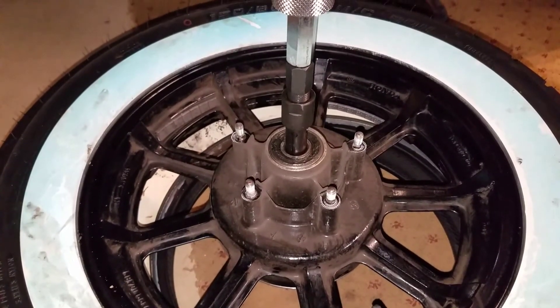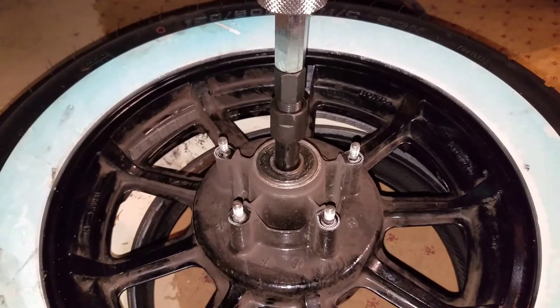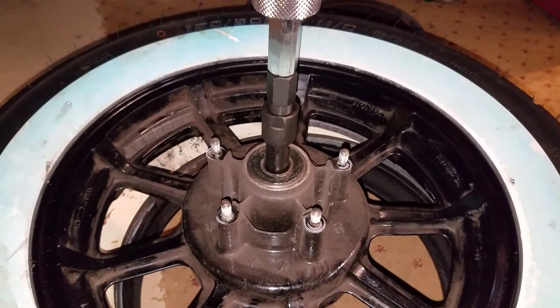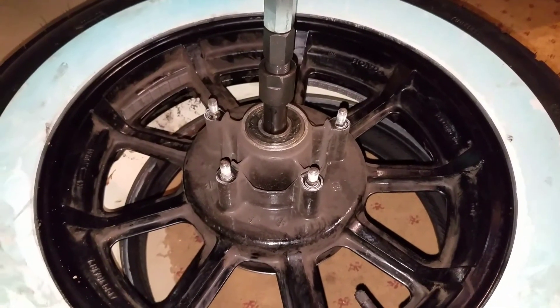I actually saw a British guy who came up with a contraption similar to this that he made on his own, but this is sold at Harbor Freight and it's simple to do. Good luck!